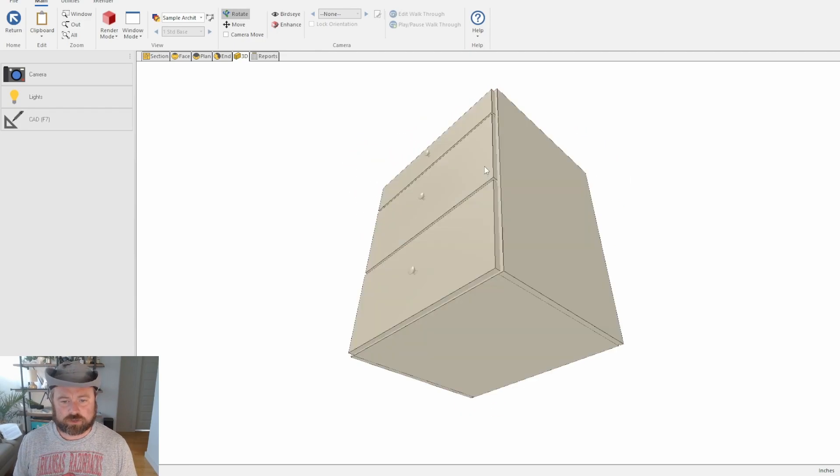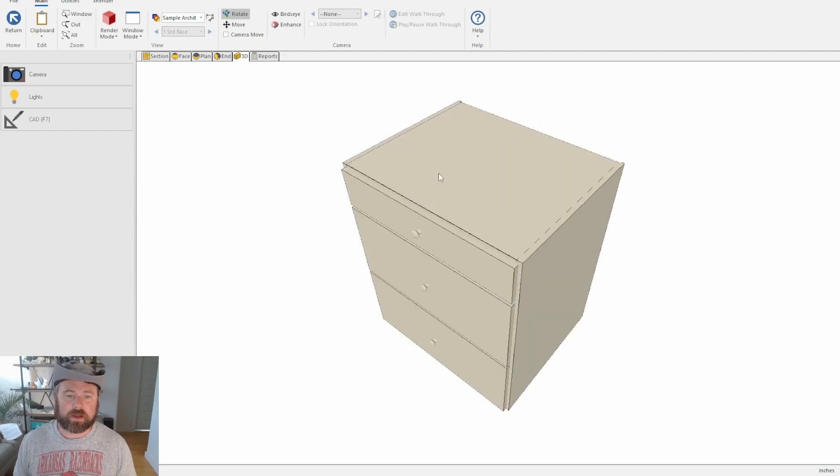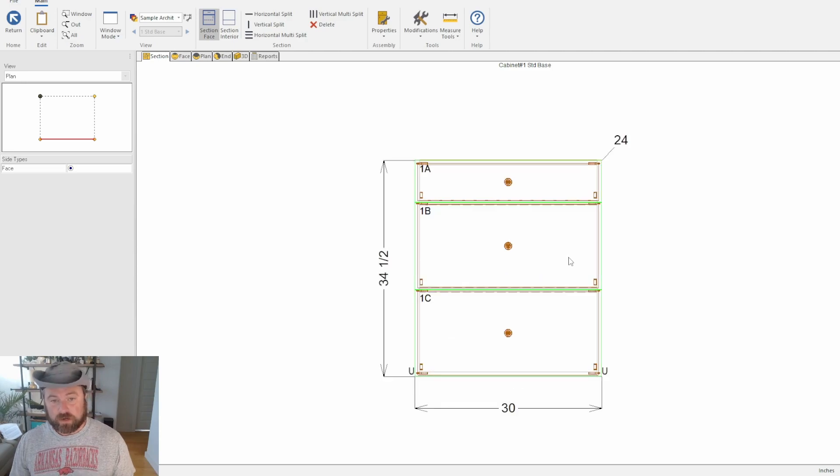With the top — say if this was a base cabinet — you can go in and say you don't even want a full top. When I personally build lower cabinets, I don't put a whole top across; we'll just do a top stretcher and that's it. You can change that in the top menu or in the Interior Case on the top as well.